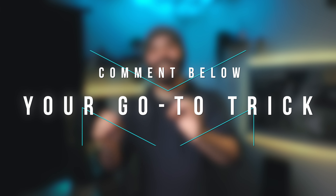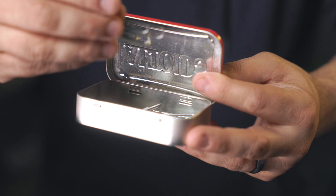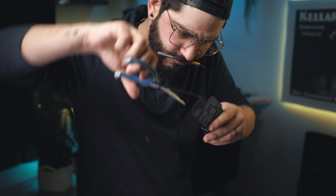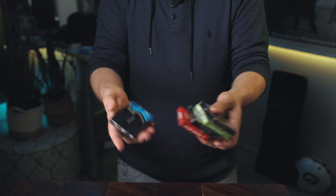Comment down below what is your go-to magic trick when somebody asks you to show them a trick — I want to know what you guys love performing. I started going down the route of a Visa Cabaret style effect with colored paper clips, but then I noticed I still had a ton of gum from previous tricks and it hit me. I wanted to do a Visa Cabaret style routine utilizing gum. I went through simple and complicated ways of doing the gimmick until I finally arrived at this. So this is what we're going to learn how to make right now. You can apply the same concept to any type of gum you may have in your country.